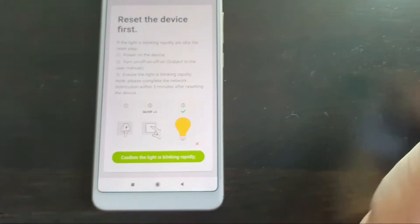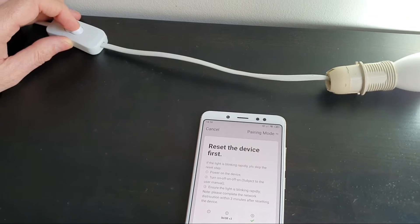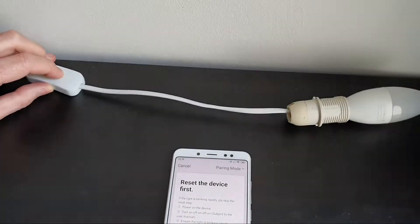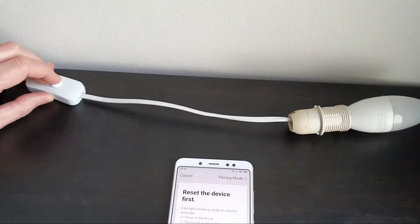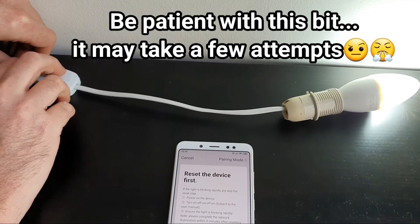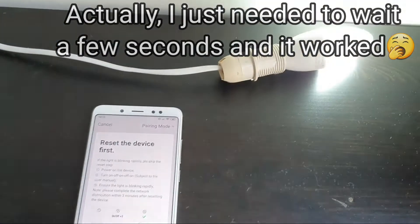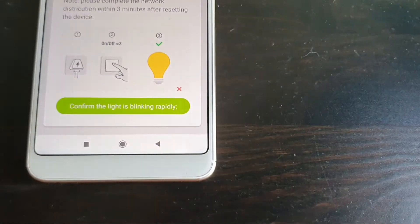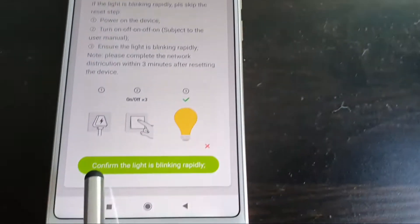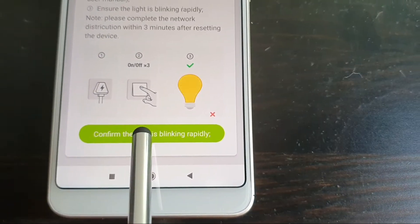Our lamp isn't blinking, so we now need to turn it on and off five times to enter pairing mode: on, off, on, off, on, off, on, off, on, off. That didn't work the first time — let's try again. Right, it's working now. You have to confirm that you get the rapid blinking, which the bulb is doing. So let's hit that button.